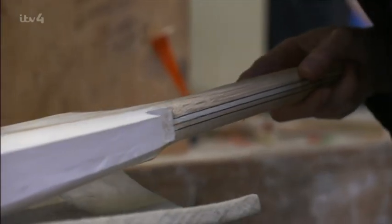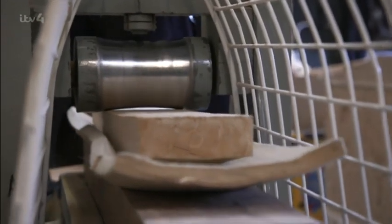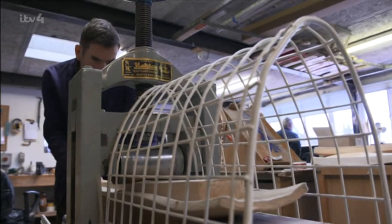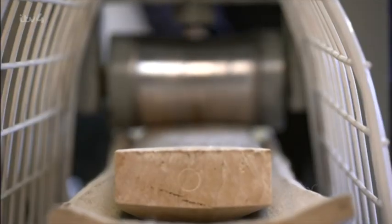Once the bat has been roughly shaped, Chris needs to compress its face to create a hard shell. At full extension, this machine puts about three tonnes per square inch onto the bat face — quite a lot for a piece of wood — with most of the pressure focused on what will become the sweet spot. To get the highest performance out of a cricket bat, you're getting right to the edge of breaking it.